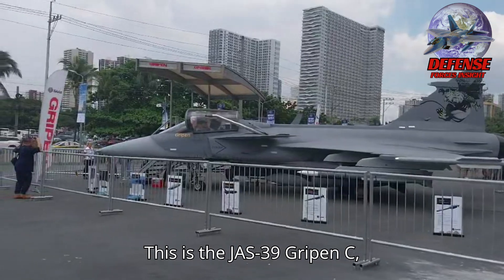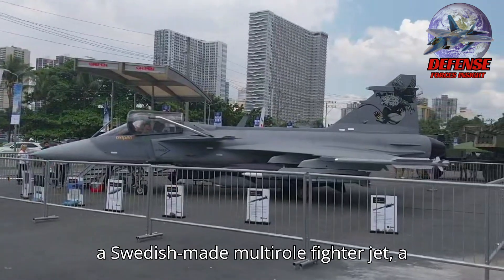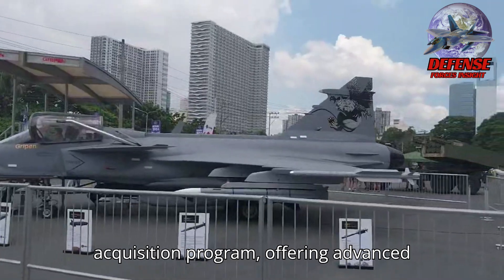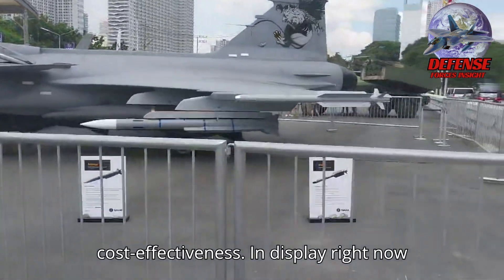This is the JS-39 Gripen C, a Swedish-made multi-role fighter jet, a strong contender for the Philippine Air Force's multi-role fighter MRF acquisition program, offering advanced capabilities and a reputation for cost-effectiveness.